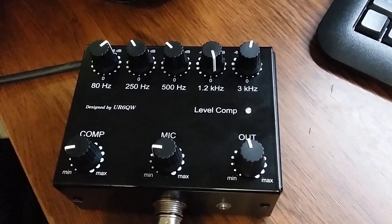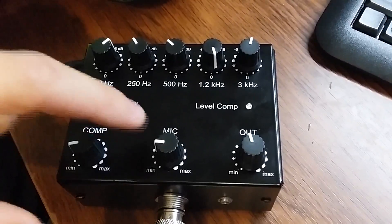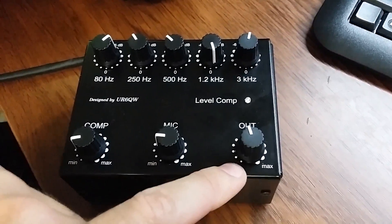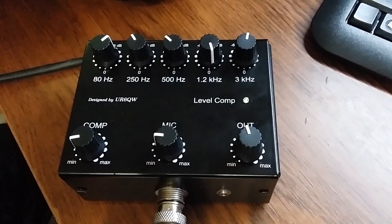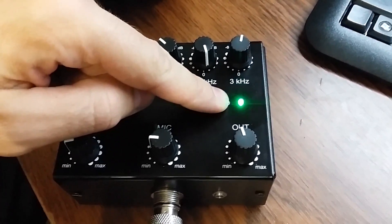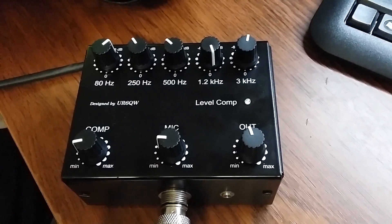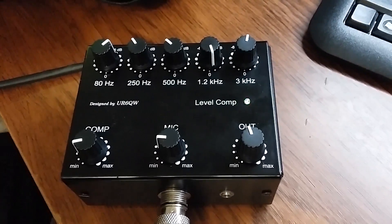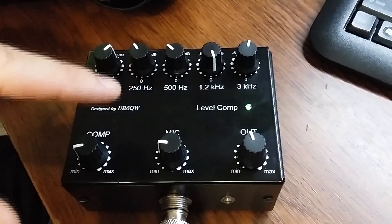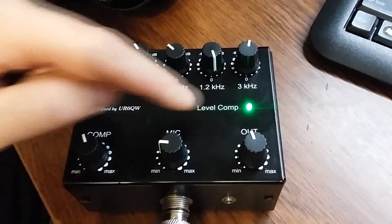Usually the compression level position is near 20%. Next, microphone level — microphone gain — at 20% on the tangent, and output level I use at around 40% level. This LED indicates compression: when the compressor is working, this LED lights up.